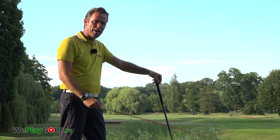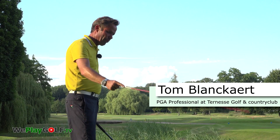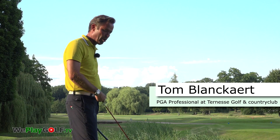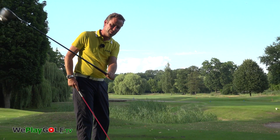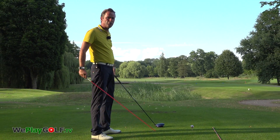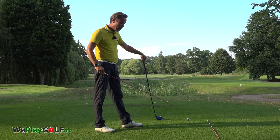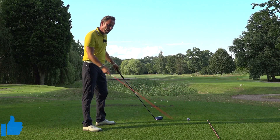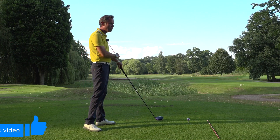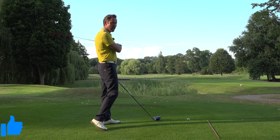Whenever you have a big slice on the tee, you should know that probably your club came from out to in onto the ball, or the club face was way open during impact. What we'll try to show you today is if you can cure it by knowing how you can make a draw — so that will cure your slice, and you'll never slice again.